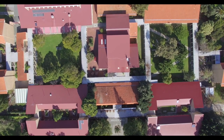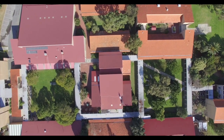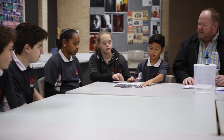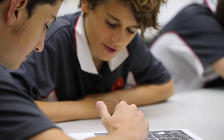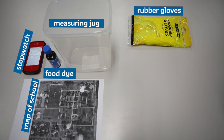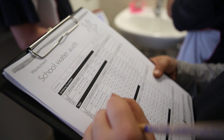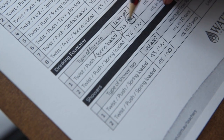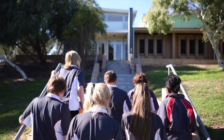Now we've worked out how much water your school uses, let's inspect all the places where water is used, both inside and outside. Divide your group into small teams and make sure each team has a water audit kit. Here's what you'll need. Each team uses the school water audit worksheet to record details of all the fixtures in areas where water is used. Use a new worksheet for each new area. Let's get started.